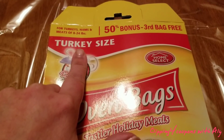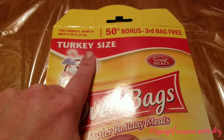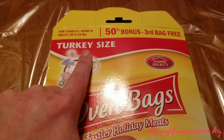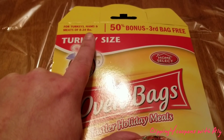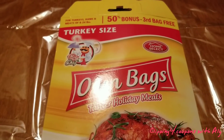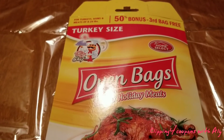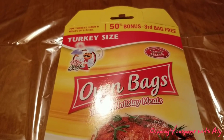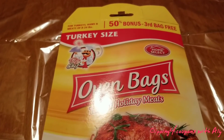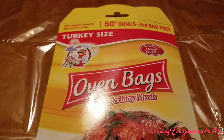I found this at Dollar Tree and I picked up the turkey size — they do have a bigger size as well. Even though right here it says 8 to 24 pounds, I cooked a 12 to 12.5 pound turkey and it was just the right size. I would be a little cautious if it was any bigger, because you just need a little bit of room and it's going to make a lot of juice when you cook the turkey.